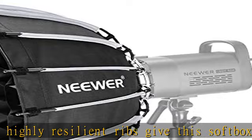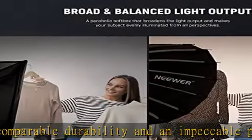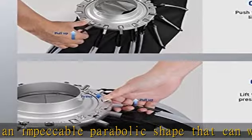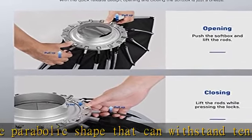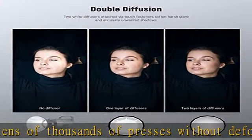The softbox is compatible with Aputure 120D, Godox SL-60W, Neewer CB150, CB100, CB60, RGB-CB60, SL70W, S101-300W Pro, S101-400W Pro, and Vision 4.